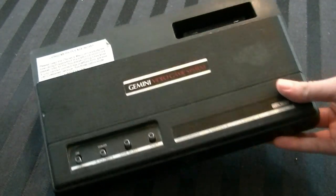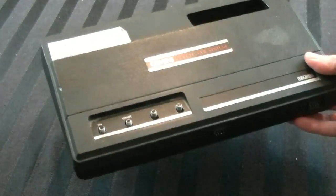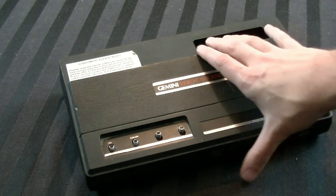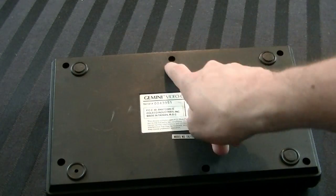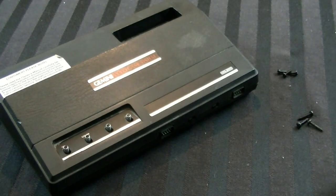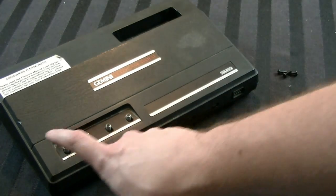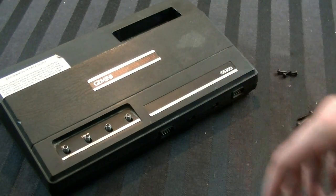Let's get into the point of this video, which is to clean it up. As you can see, it's got a lot of dirt and stuff on it — it's just been sitting around gathering dust. So let's start with the most basic move: flip it over, and as you'll see, there are six screw points on the console. It just uses a basic Phillips head screwdriver. Once you have your screws out, you'll notice there are three long ones and three short ones. The long ones go in the front, and the short ones go in the back.